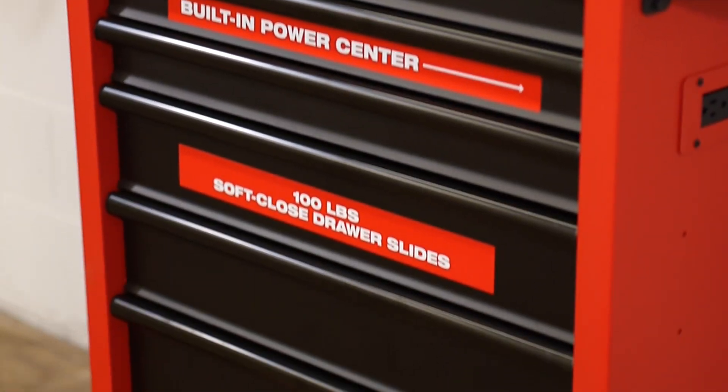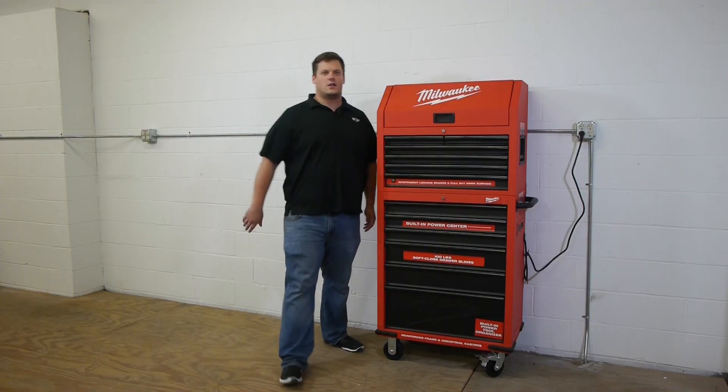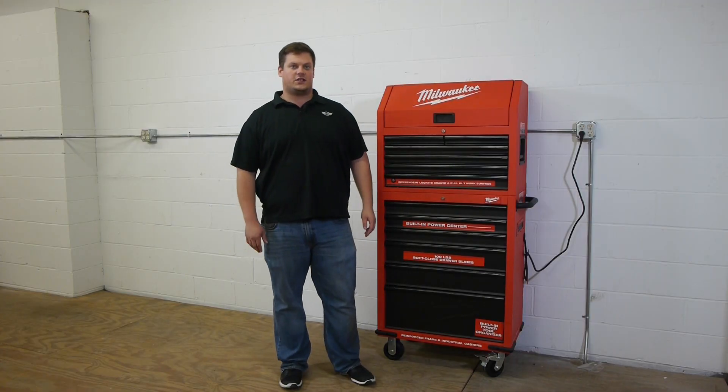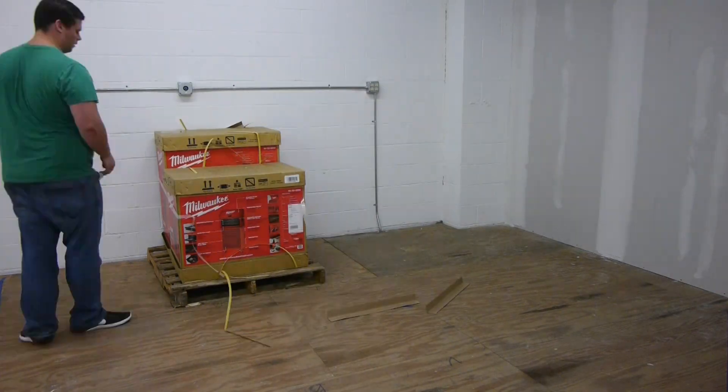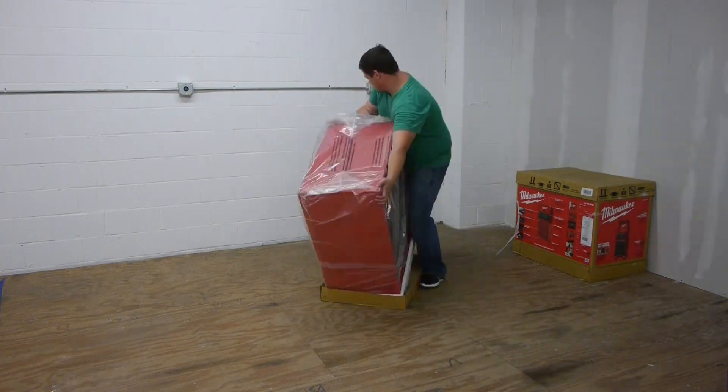First thing I want to talk about is that this is not going to come nice and put together like this — it does take a little bit of assembly. You will need some tools, but just a 10-millimeter and a 13-millimeter socket and a Phillips head screwdriver.